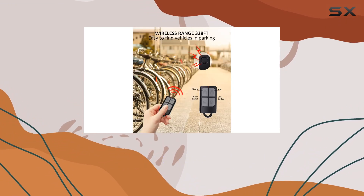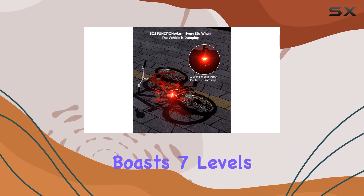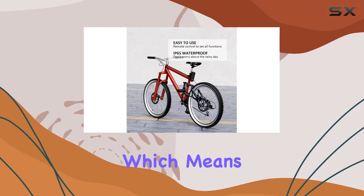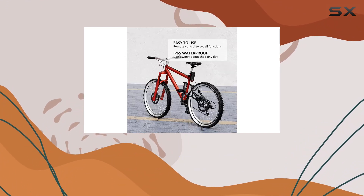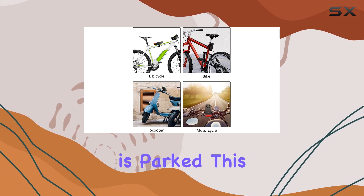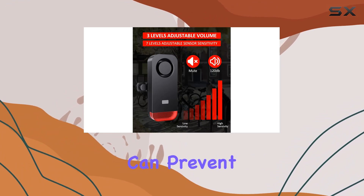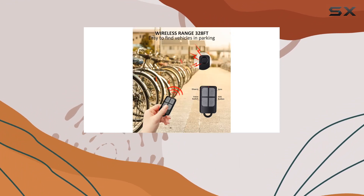This versatility is underpinned by the inclusion of several innovative features. For instance, it boasts seven levels of adjustable sensitivity, which means you can fine-tune the alarm's responsiveness to vibration or motion based on the environment where your vehicle is parked. This is particularly useful in busy urban areas where a lower sensitivity can prevent false alarms triggered by non-threatening movements.